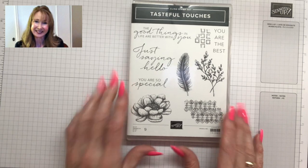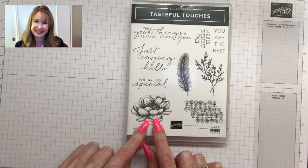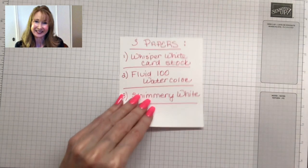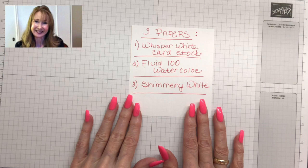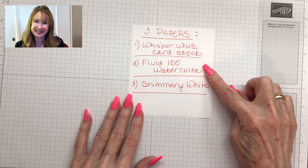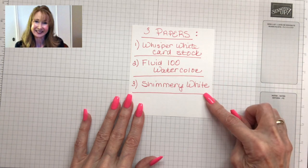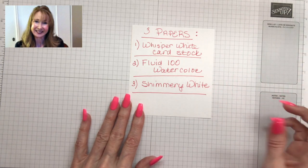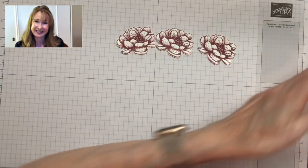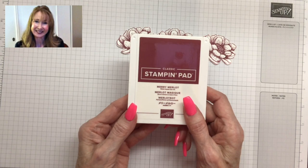The flower we're using today is from the brand new Tasteful Touches stamp set. It's a cling stamp set and it has a lot of shading already in it from the stamp itself, so it makes it easy for our purposes. The three different papers you can use are: whisper white cardstock, our Stampin' Up! Fluid 100 watercolor paper, or our Stampin' Up! shimmery white paper. Throughout, I've used the Mary Merlot water-based dye ink from Stampin' Up!